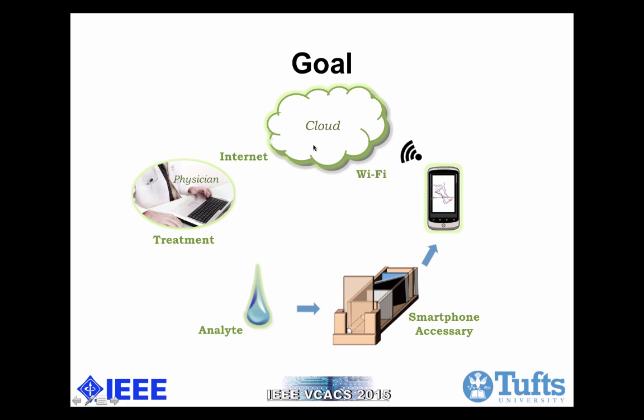This picture is an illustration of the entire system. We can use a smartphone accessory to analyze the colorimetric information of different analytes. Once the data is in sync and uploaded to the cloud, physicians can remotely give treatment to the point-of-care diagnostics.